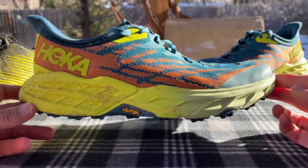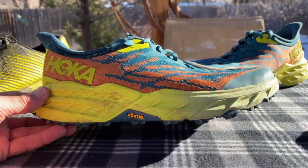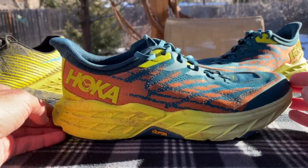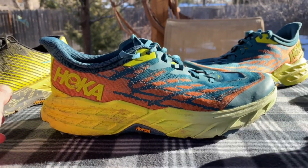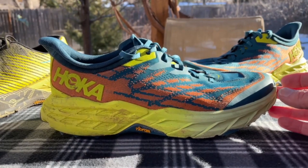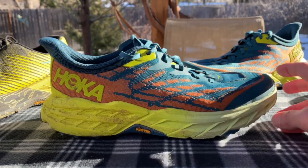In my size 10 US, it has dropped a full ounce — it used to be 11 and a quarter ounces in the Speedgoat 4, and now the Speedgoat 5 is 10 and a quarter ounces. It's a significant difference you can feel on your foot. It's a little quicker and more responsive. Part of that's the weight drop, but also the lighter CM EVA Evo midsole compound — lighter, more responsive, with a really quick turnover.